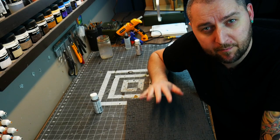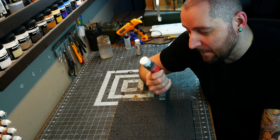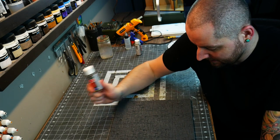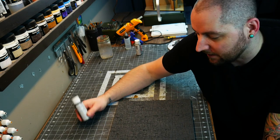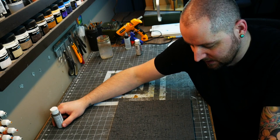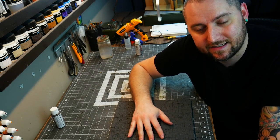I'm officially done base coating all of my tiles. It took a little while — it's a lot of paint. I actually used an entire bottle of craft paint, which is a fair bit considering it's going on very thin. Just a lot of surface area to cover. Now it's time to move on to dry brushing to bring out the high points and details.